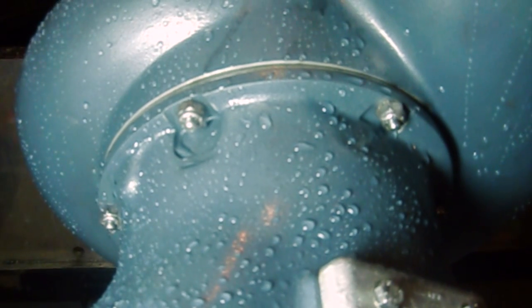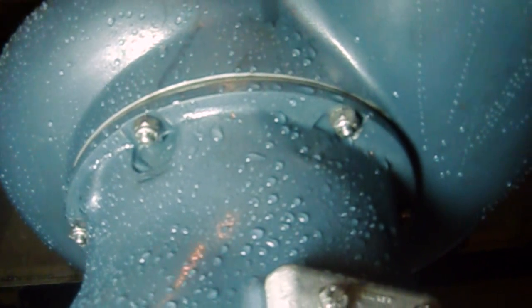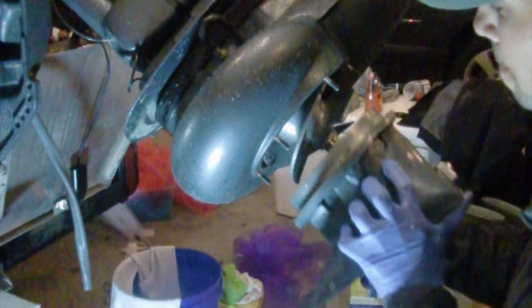To get started, we're going to have to remove the nuts right here on the jet cup. There are six total that go all the way around. We'll use an 11 millimeter box wrench to take those off. Once you get all the nuts removed, go ahead and remove the jet cup and set that off to the side.